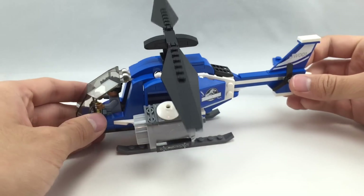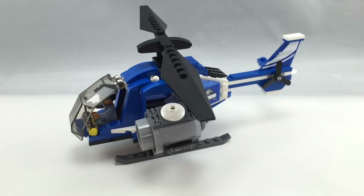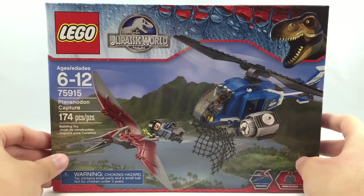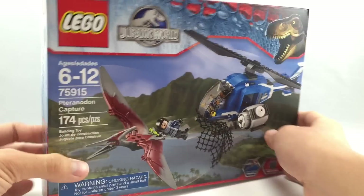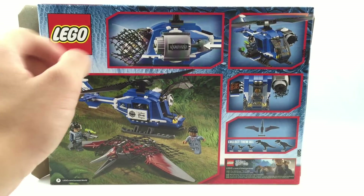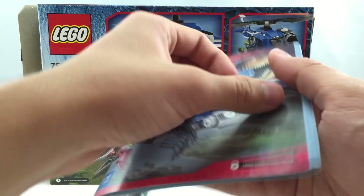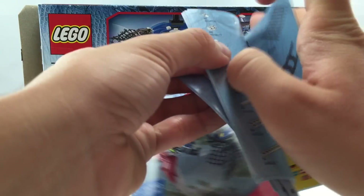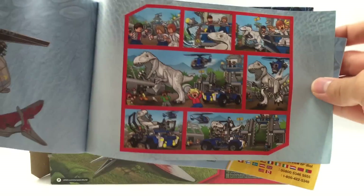Let's take a look at the box. Love that design on the background — that's a really cool design. On the back, you get one instruction booklet which shows a pretty cool little comic book in the back, which is a nice little artistic feature. That came out pretty nice.